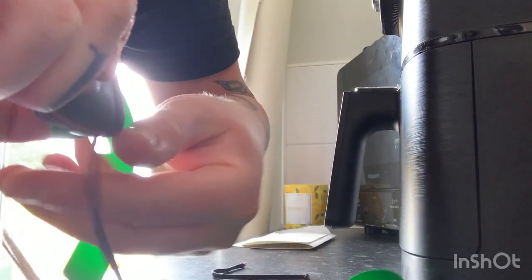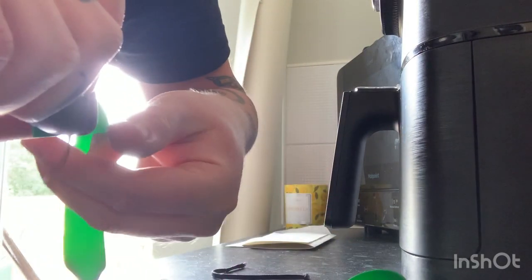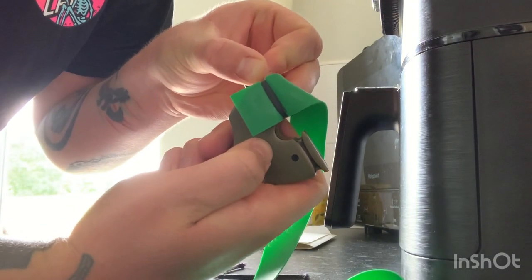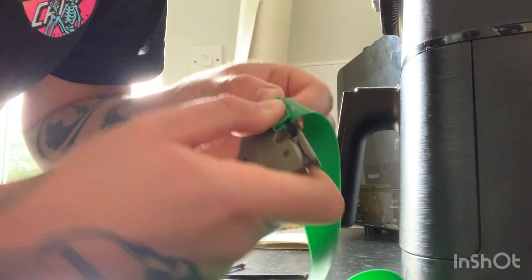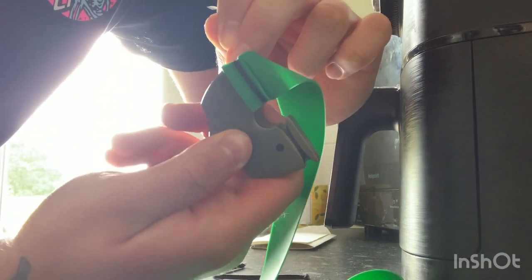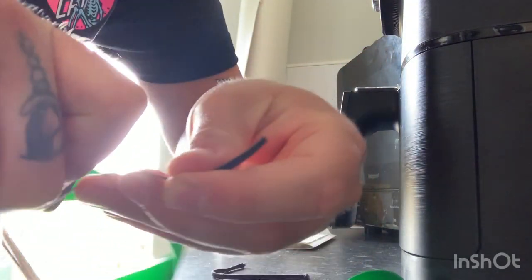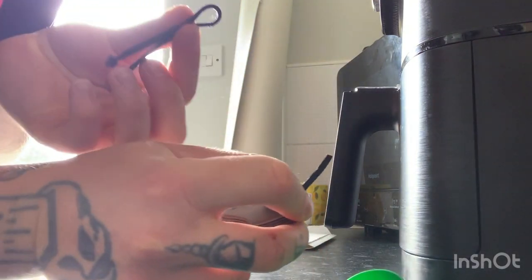Then start wrapping. I like to do four wraps — one, two, three, four. Hold that down with your thumb, then take that little tag of band and fold it up — it makes it a lot neater. Wrap off at the top of that, then wrap another one. That just keeps everything tidy.